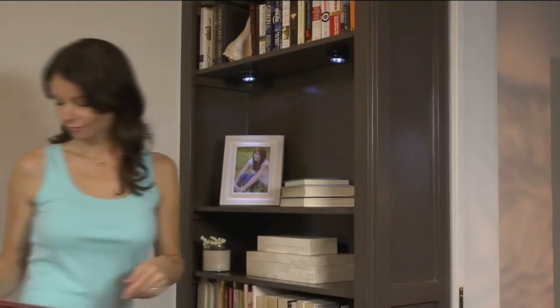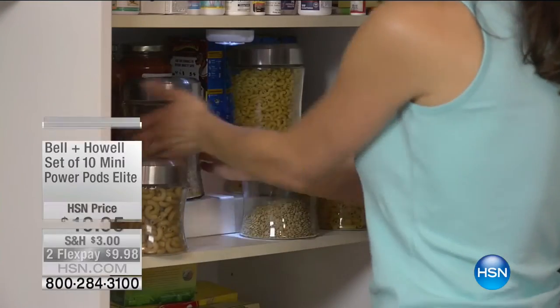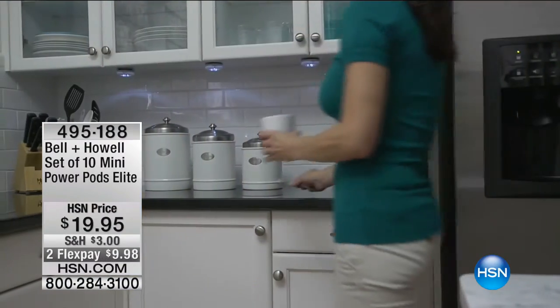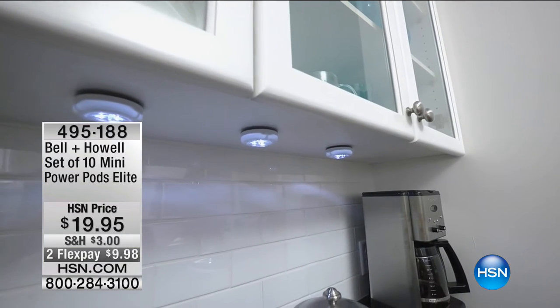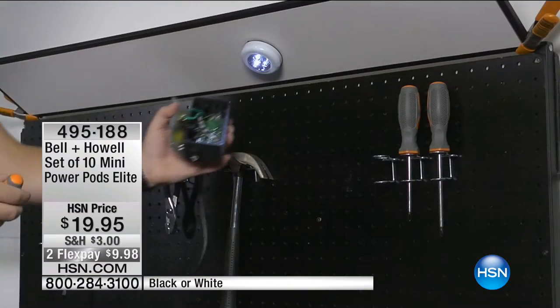I just moved into a new home, and I wanted that magazine designer look — I wanted some illumination, I wanted lighting, but I didn't want that expensive price tag. So I personally purchased the Bell and Howell set of 10 Mini Power Pods Elite. I put them underneath the cabinets in my kitchen. My kitchen was a little smaller than what I was used to, and once I put this lighting up, I turned to my husband and thought, did we actually just make it look bigger? Did we add square footage to our new home?